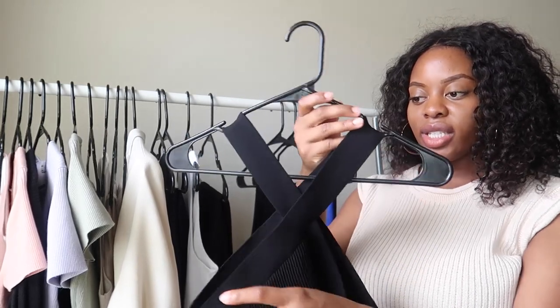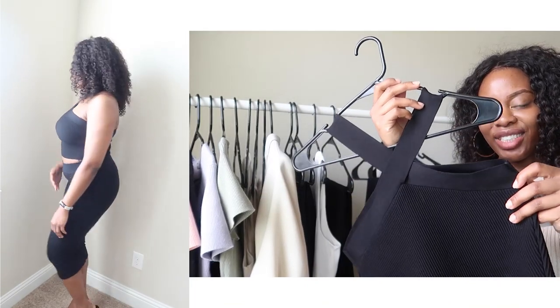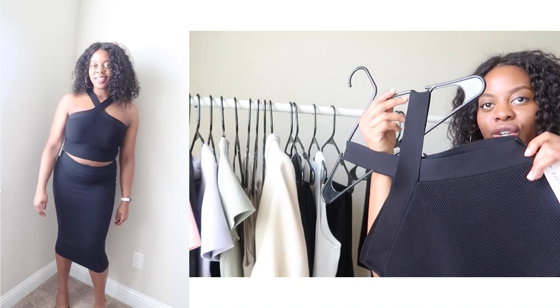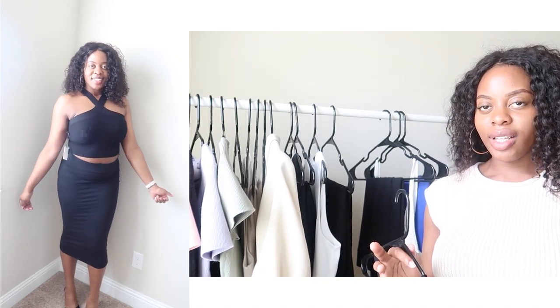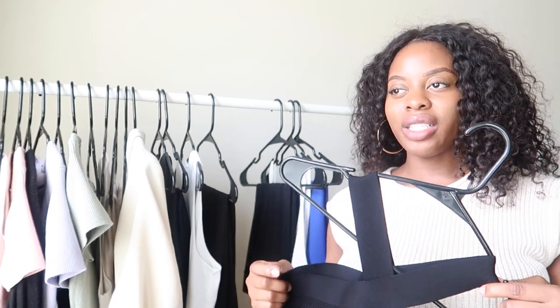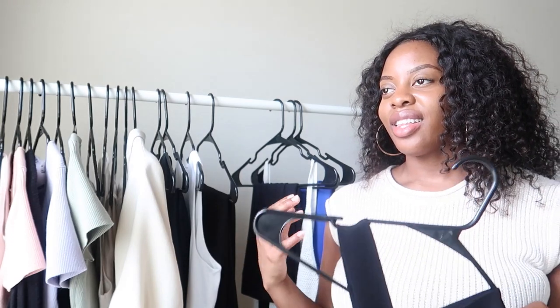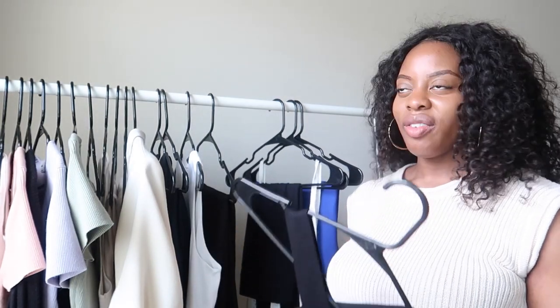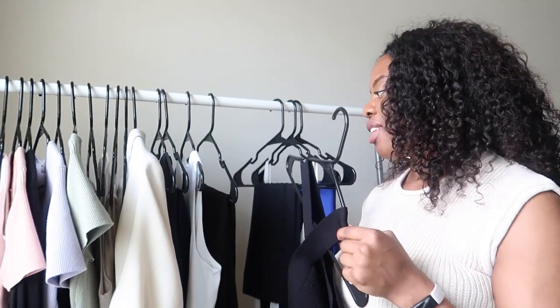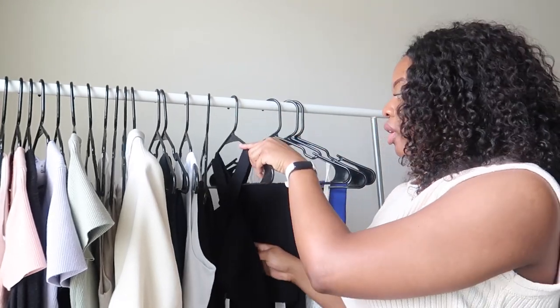The next item I got was the sculpt knit crisscross top in black, size large, which retails for $58. It's a super cute crisscross style. I've seen people wear it with light wash jeans but I don't really love that look — I'd pair this with a black skirt, black jeans, or dark denim. I feel like jewel tone tops work best with dark wash denim or black jeans. I think this top is more of a dressed-up piece than casual, though people do wear it both ways.